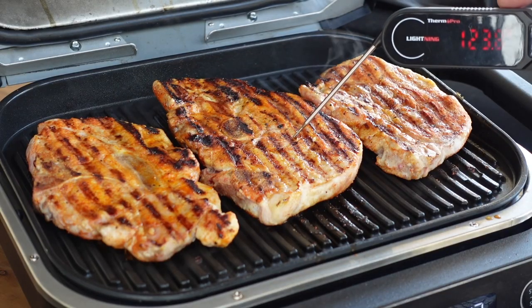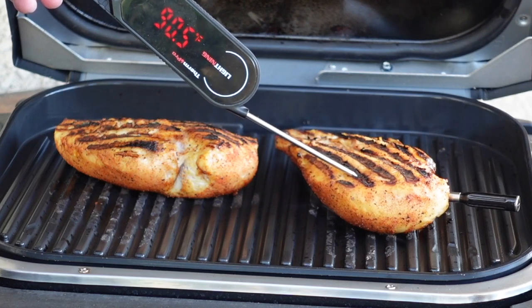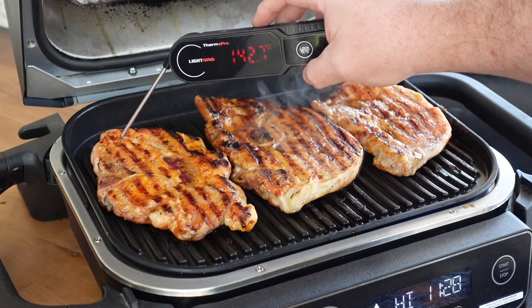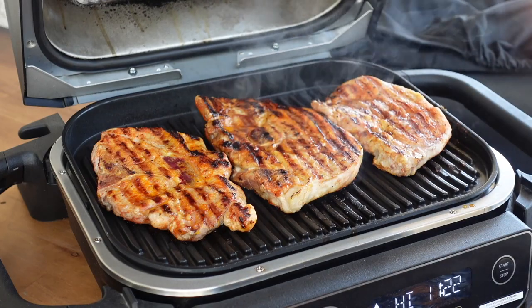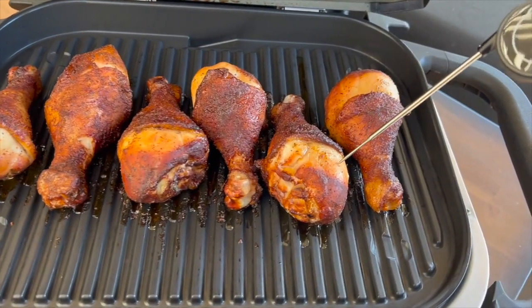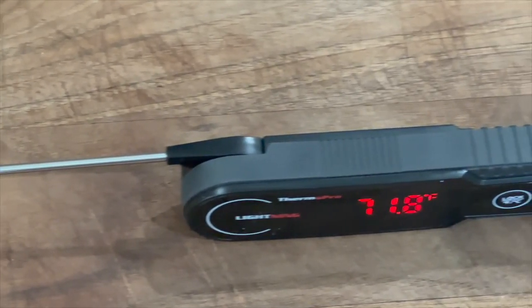While those are grilling up real nice, let's talk about this week's sponsor, ThermoPro. I am constantly preaching the need for an instant read thermometer because I don't cook to time. We're cooking to internal temperatures — your cooker might be different than mine. The ThermoPro Lightning instant read thermometer has their fastest instant read technology with one-second display, an auto-on function, an LED display for bright and sunny conditions, it is waterproof, accurate up to half a degree, and has a sleek design with a rubber coating on the outside for protection.